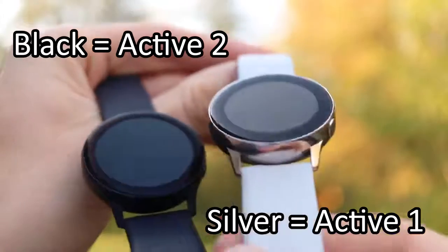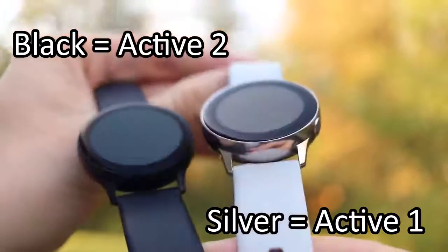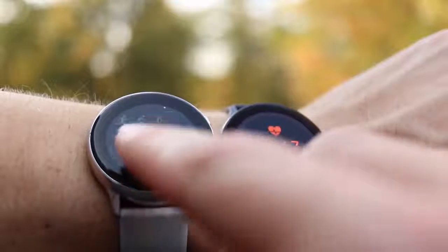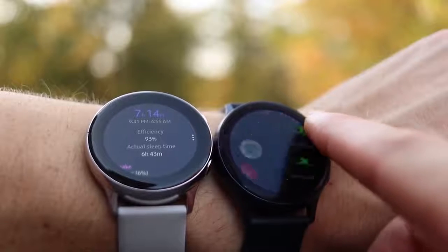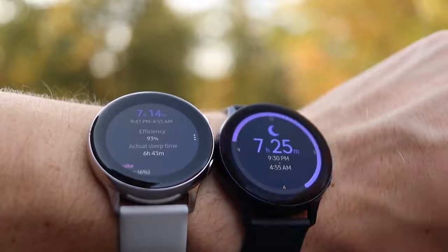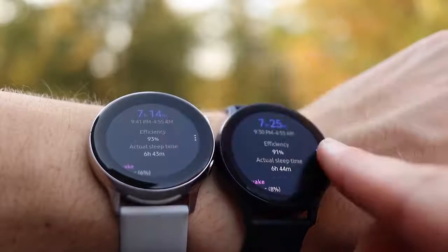Even though they both look very similar, there are some subtle differences that can make a difference for you. The first major difference you might notice putting these watches side by side would be the larger screen and smaller bezel on the Watch Active 2. The Watch Active 2 has a 1.2 inch screen, where the Watch Active 1 only has a 1.1 inch screen. That doesn't seem like a huge difference, but when you work out the area calculations, the screen works out to be about 15 to 20 percent larger on the Watch Active 2.